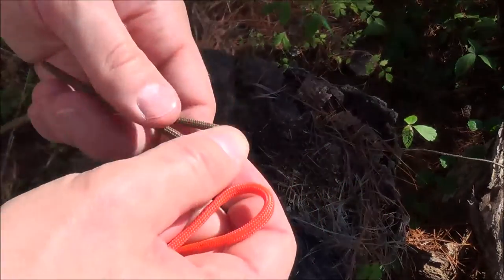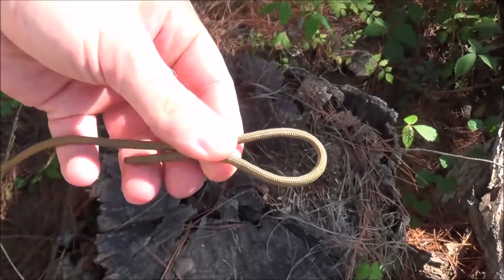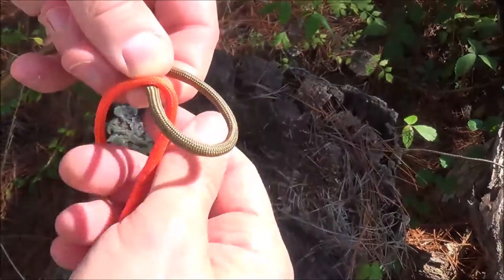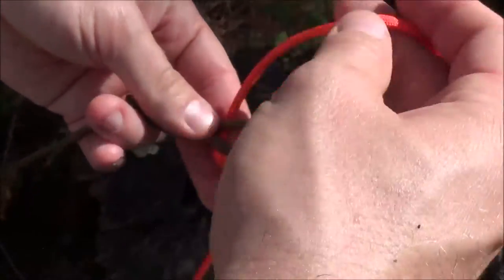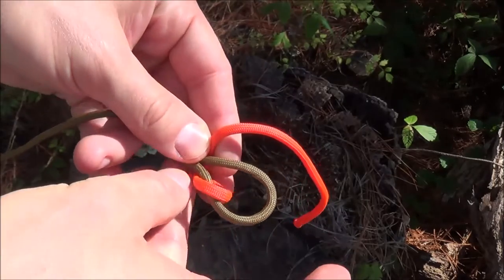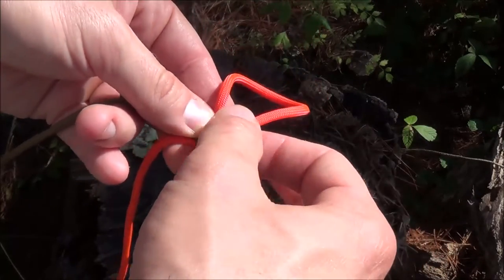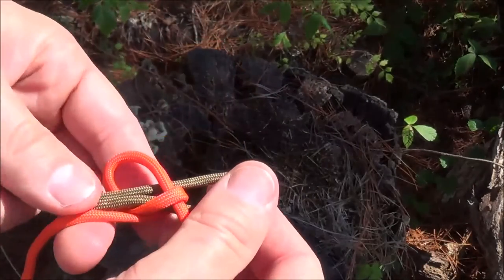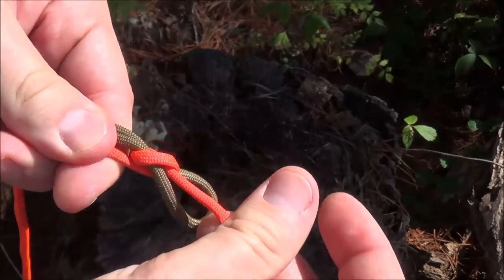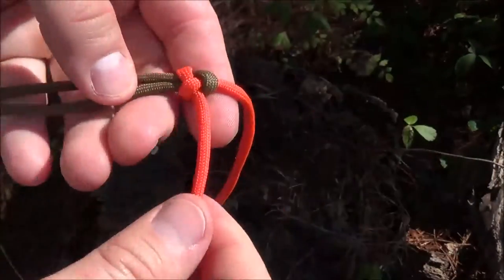The first I'm going to show you is just a basic sheet bend. All we'll do is fold a bite into the cord — just fold it back on itself. Then I'm going to bring my secondary cord straight up through that loop and wrap it around behind the bite. I wrap it around behind the bite, and that forms a little bite, which I'm now going to take that same orange end and come back through that bite just like this. It's a very simple and quick knot to tie. And then I cinch it down and I'll have my sheet bend.